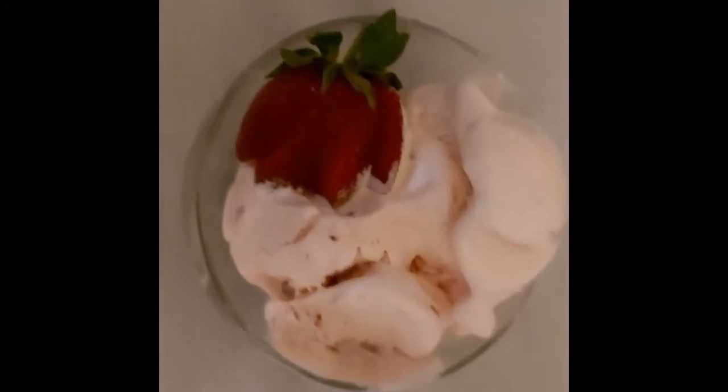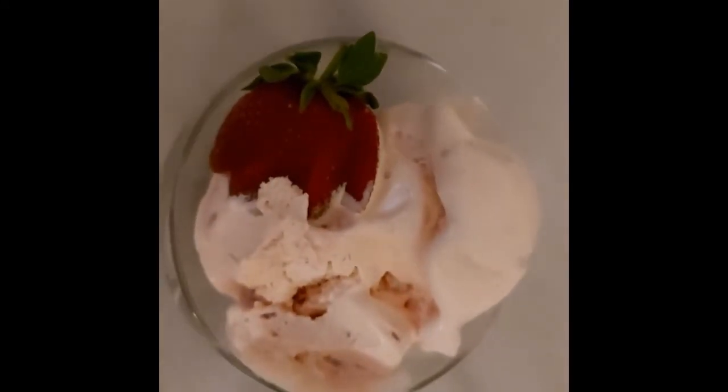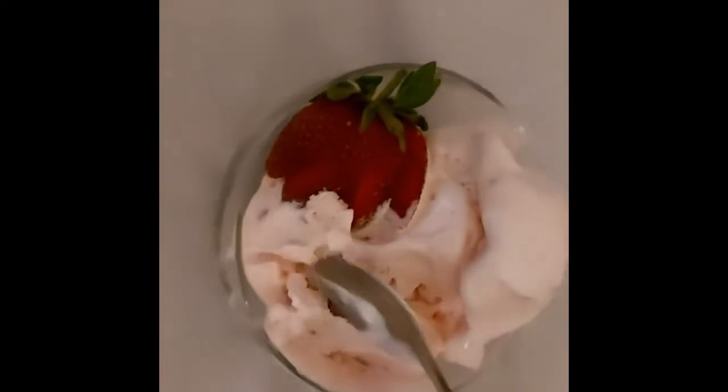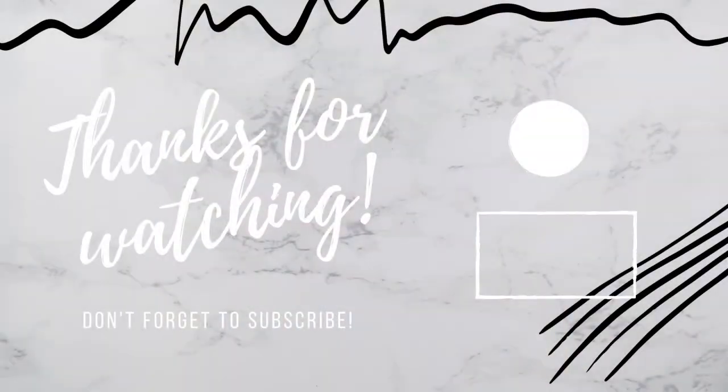This ice cream is so delicious, so easy to make, and just the perfect recipe. It's so refreshing for the summer and you'll definitely love it. If you enjoyed this video, be sure to give it a giant thumbs up and don't forget to subscribe. I post new videos every Sunday — I'll see you in my next video!